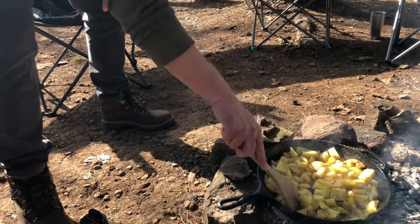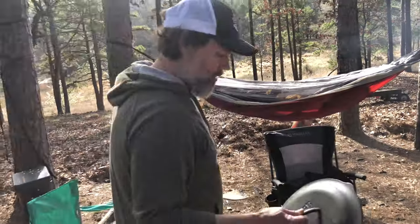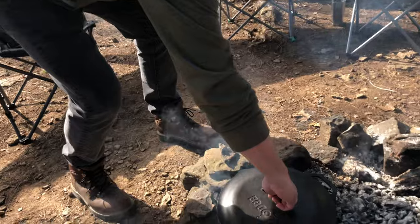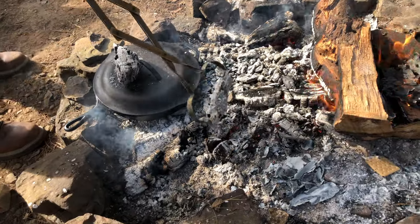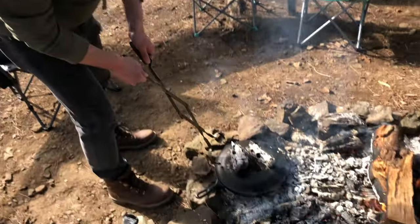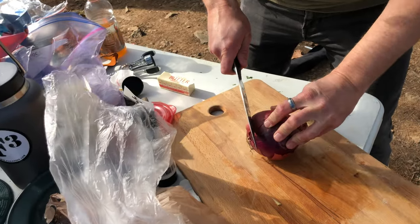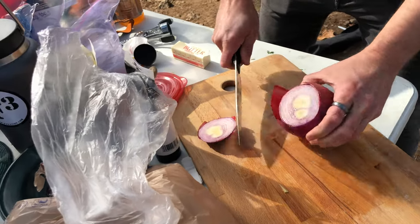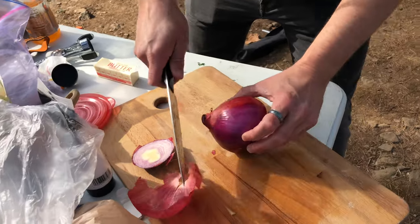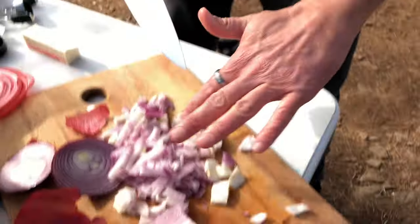We're gonna throw the lid on, put some coals on top, and let these just kind of slow roast. Josh has some weird turn-of-the-century firewood claws. The best thing so far this season: John actually sharpened his knife — that's it.